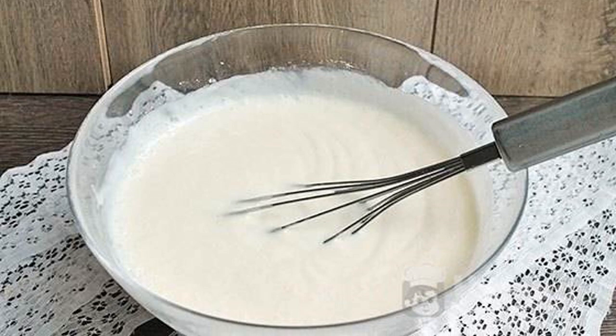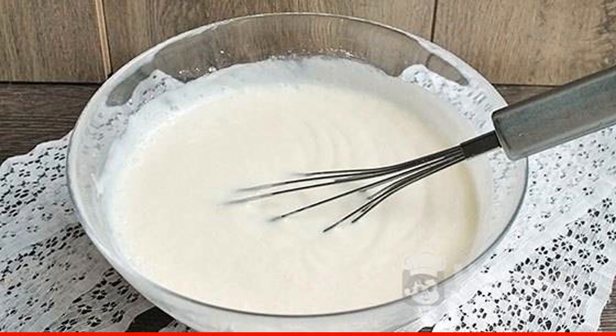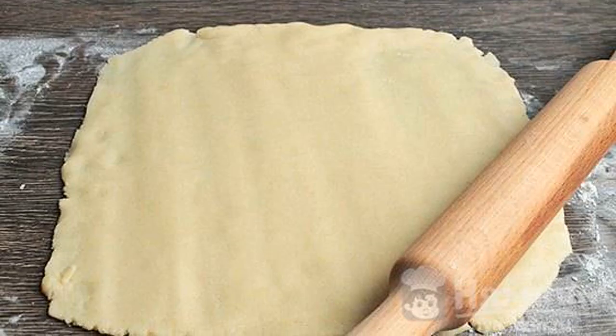We will prepare the cream during this time. Beat the remaining sour cream with powdered sugar and vanilla sugar. Put it in the refrigerator after the time has elapsed.